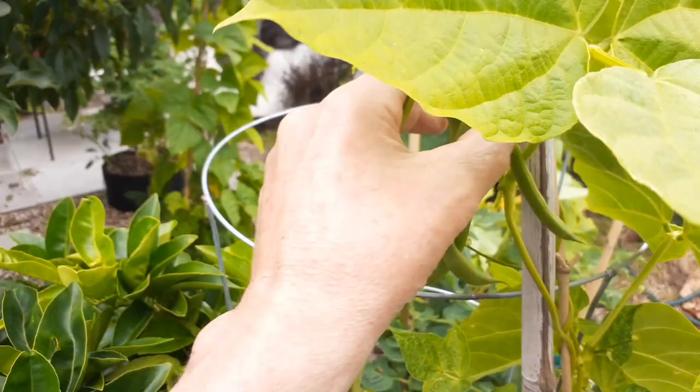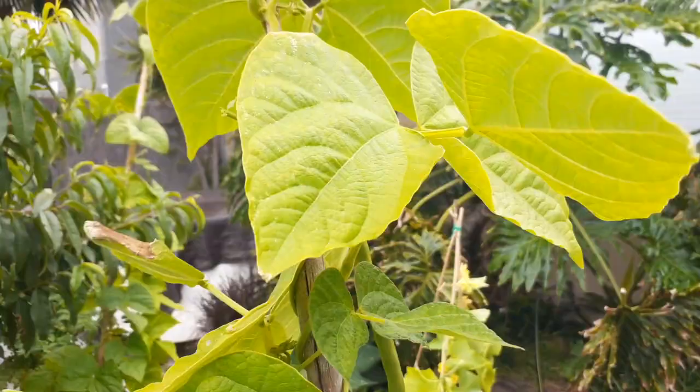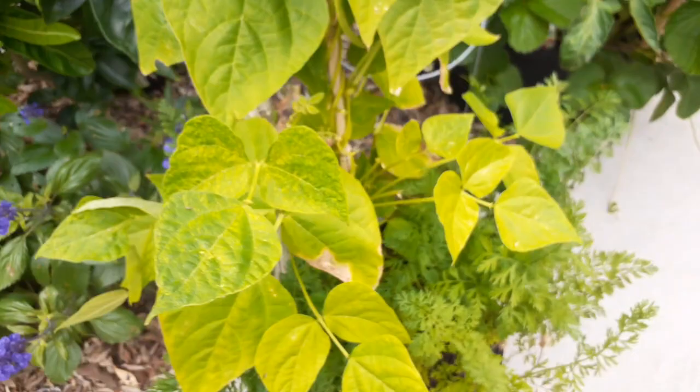Six, seven, eight, nine. Again, this is just one plant and I've been picking off these every day. If you just leave for a couple days and don't pick anything, all of a sudden you'll have just a lot of them.